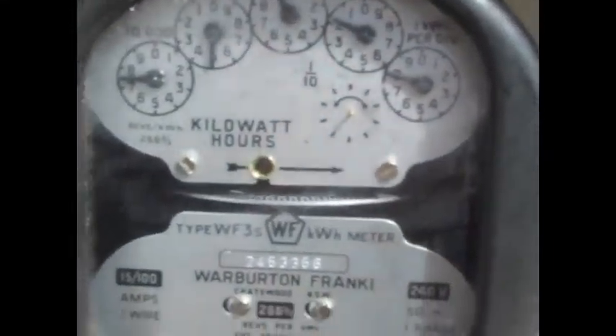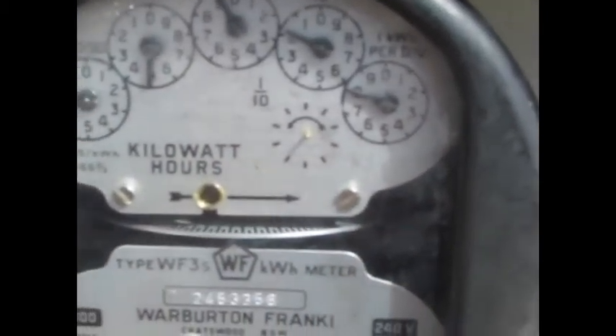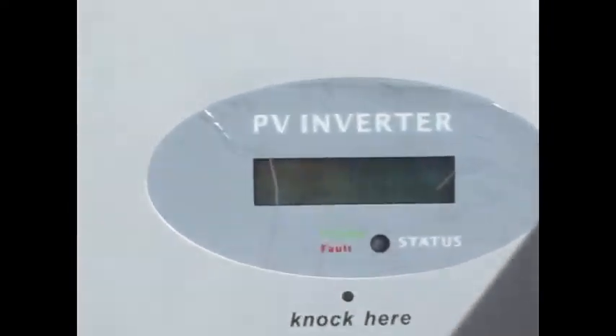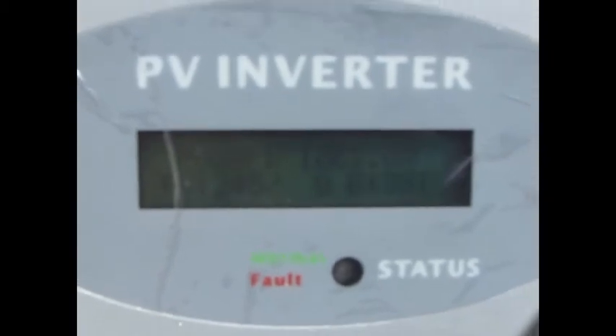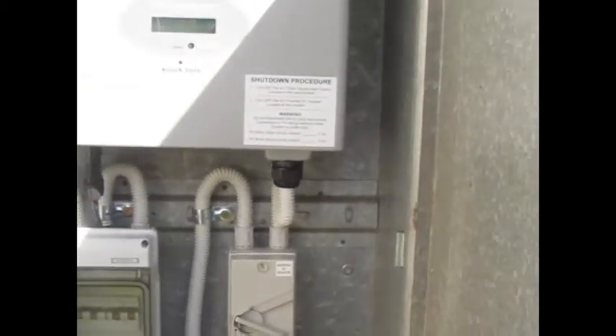A quick video, not really about gardening or cooking, but about this meter. The arrow should be running that way but it's running the other way because we are generating electricity. That's our inverter system.